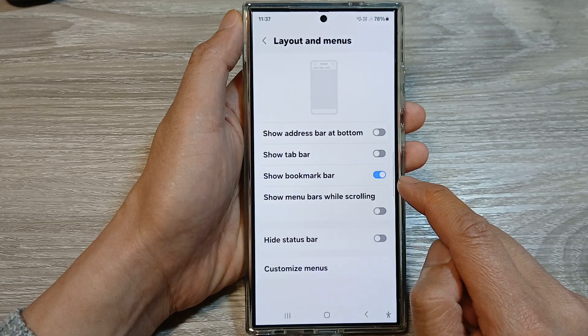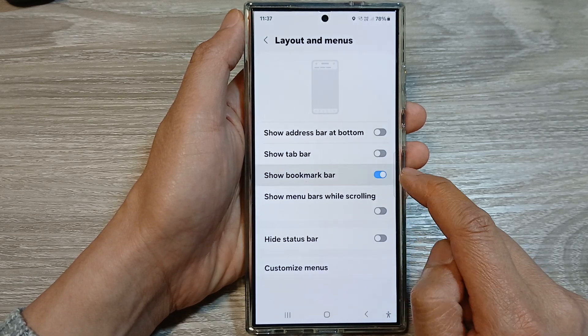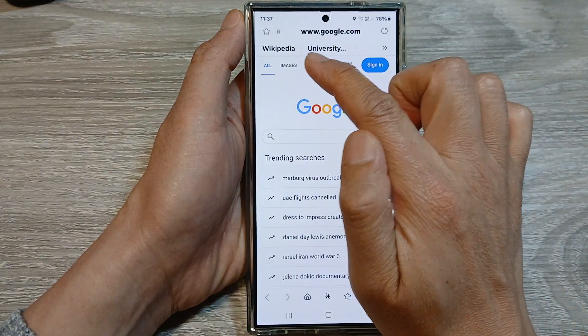From here, tap on Show Bookmark Bar. Tap on the toggle button to turn it on, or tap on it to switch it off. When it's on, go back to the Samsung Internet page and at the top you can see the bookmark bar is now displayed.